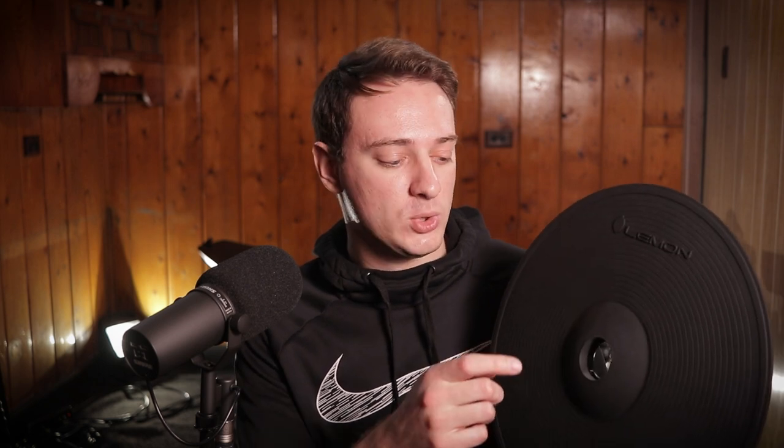In my original review, which you can go check out if you want a more detailed overview of the pros and cons of this cymbal, I mentioned that one issue I was running into was a zone flip between the bell and the edge. When I hit right here, it triggered a bell sound. And when I hit right here, it triggered a crash sound — the edge of the cymbal.